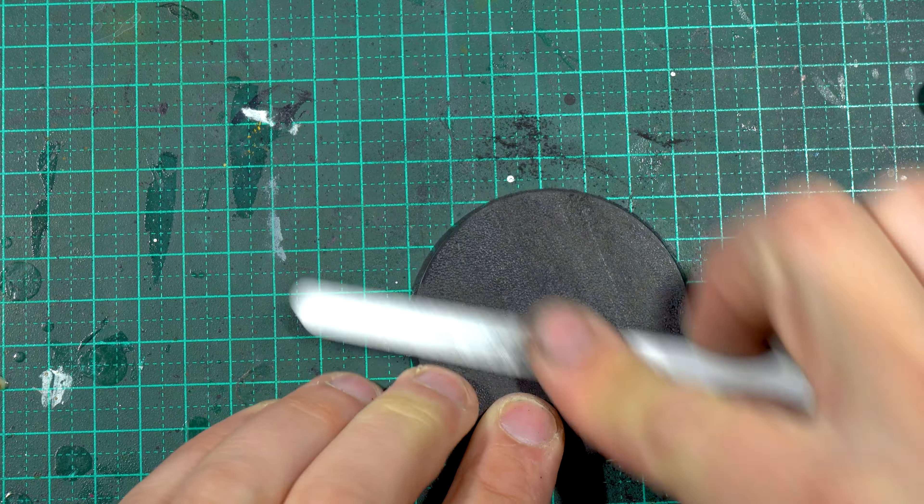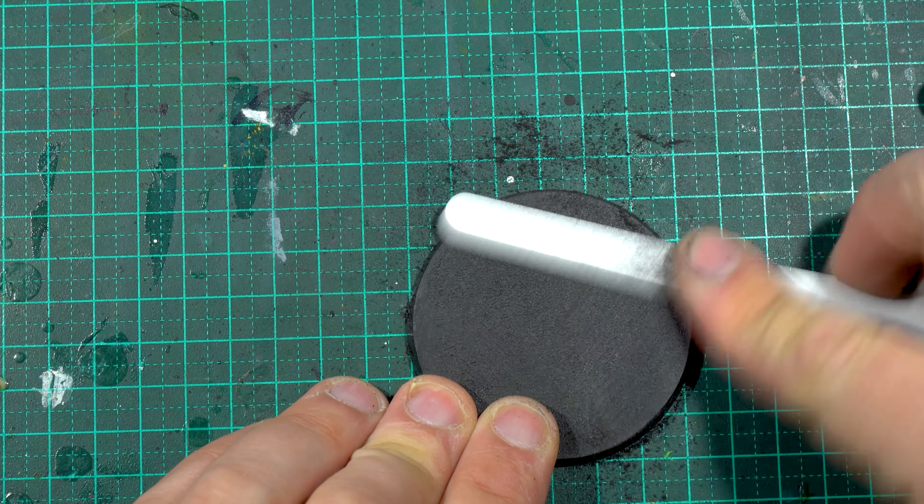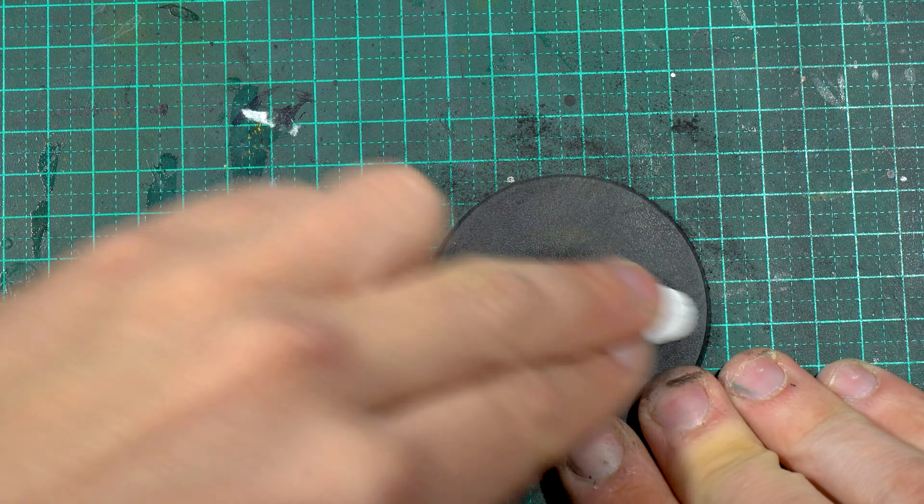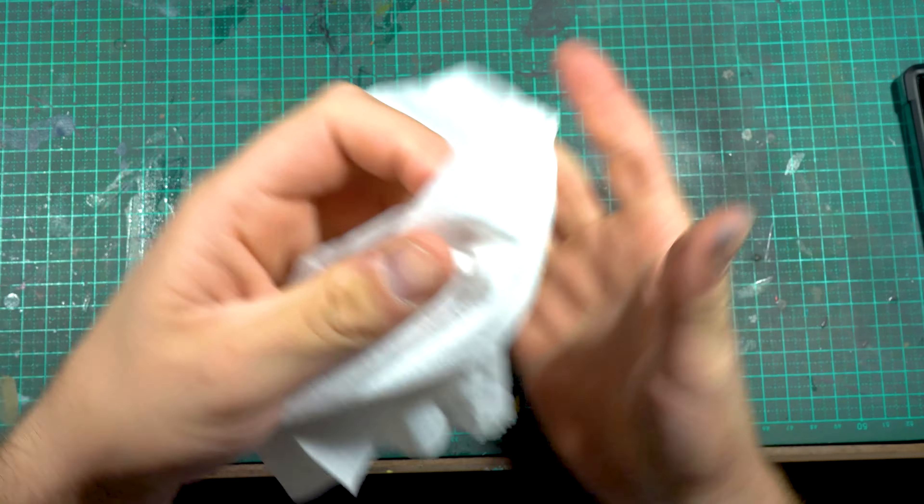It's painted directly over the Games Workshop base. The only prep I did was just sanding it down. If you want you could prime it black, but I didn't bother to do so.